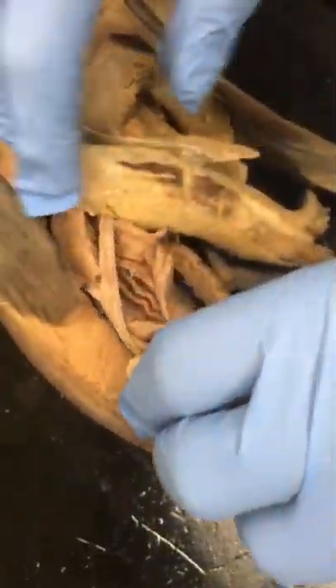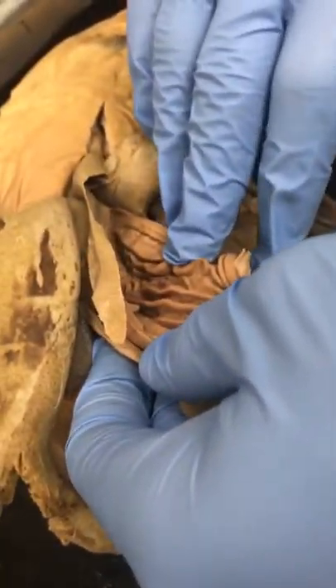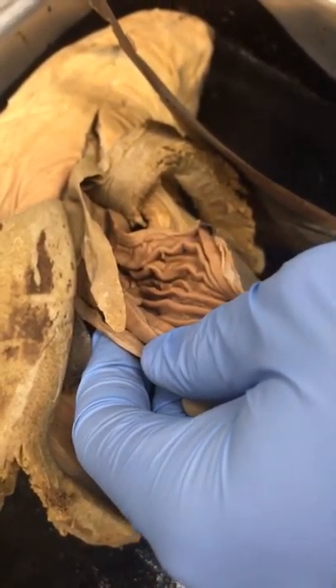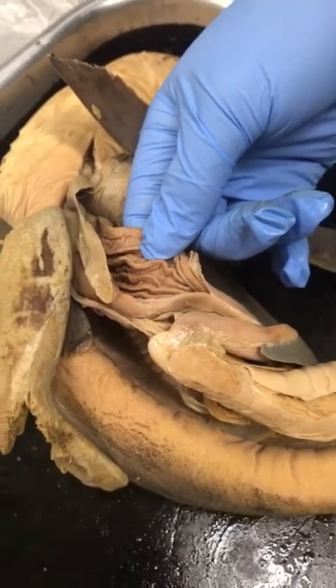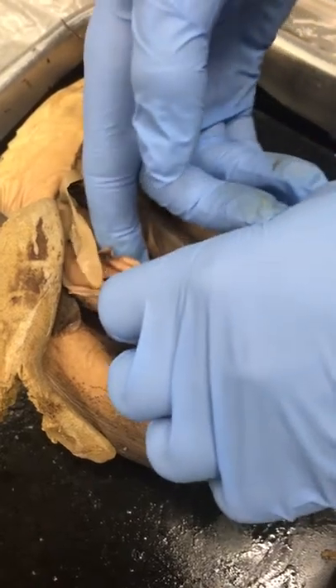The spiral valve just increases the surface area. If you look in here, it's kind of a folded area that increases the surface area for nutrient absorption. You can find that inside the intestines.